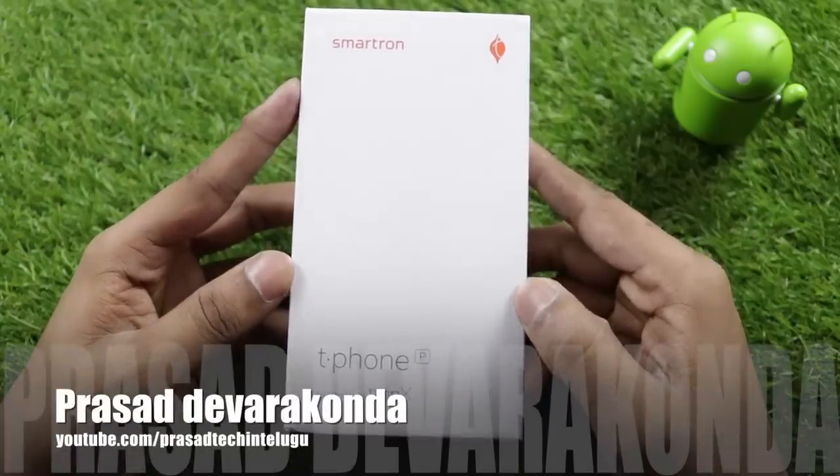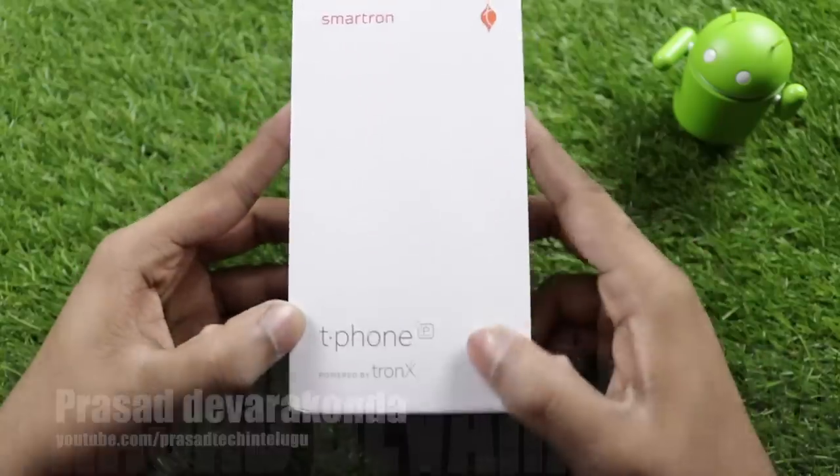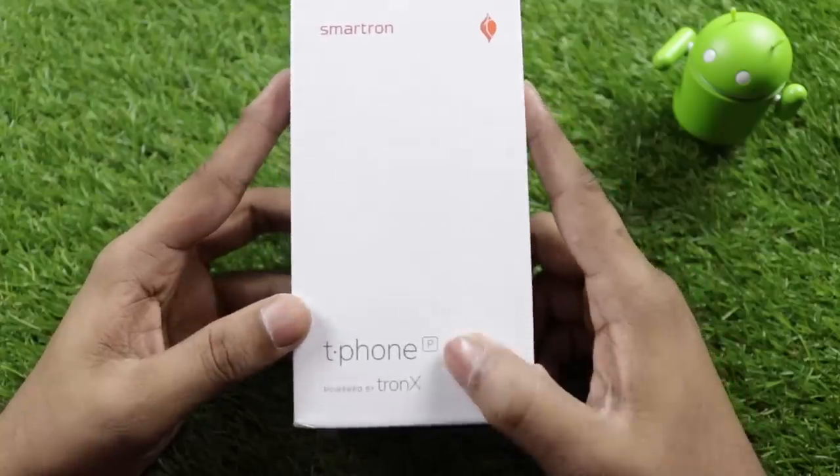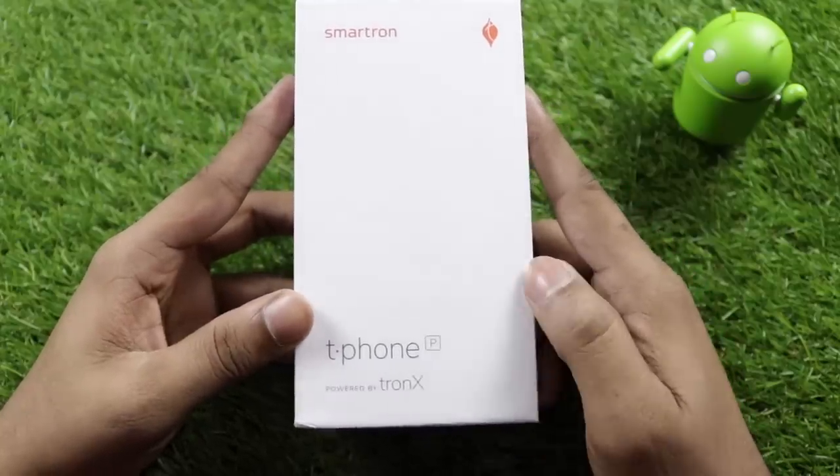Hello everyone, this is the Smatron T-Phone P — a recent launch by Smatron. This is a budget phone; the 'P' stands for power indicator.